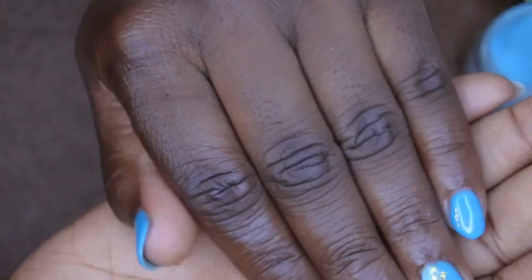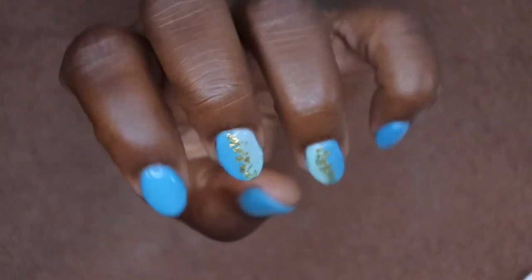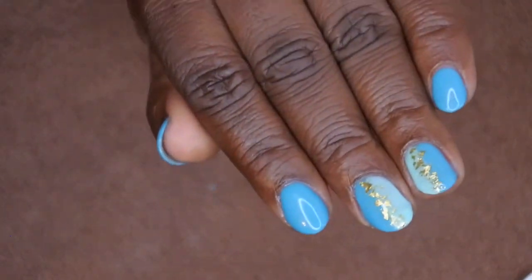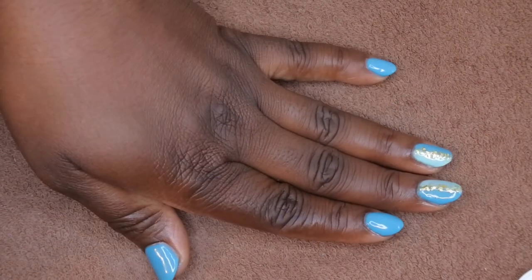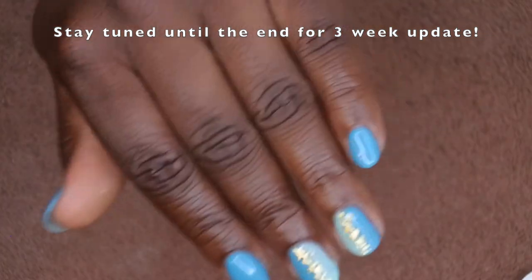I'm going to come back and update since I did this pour over method — I want to see how long these nails last. If you want to do this dip method, I highly recommend it; I think it's a lot quicker than using the traditional dip powder system. I hope you enjoyed this video — I'll be bringing more nail tutorials in the future. Let me know in the comments what you think, and if you have any suggestions. I upload every Tuesday, Thursday, and Saturday — see you in the next video!